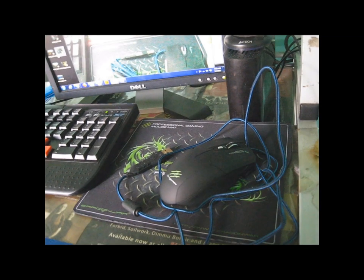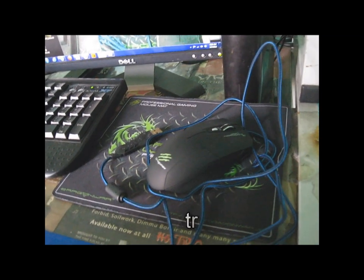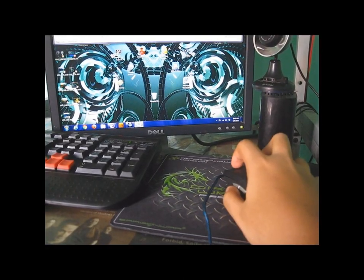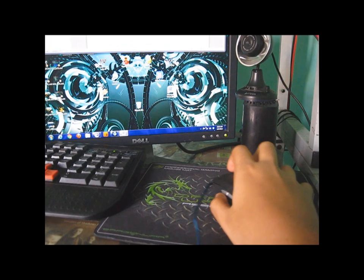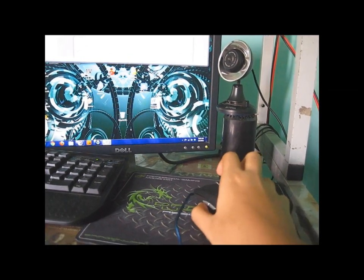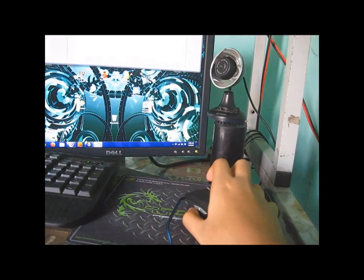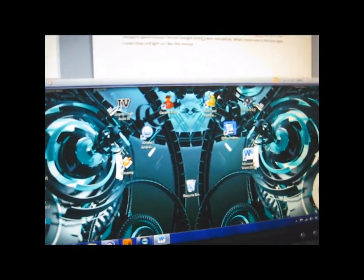Anyways, this is the overview of the Dragonwar Dragunov mouse. So this is Ricardo — goodbye. Look at that DPI speed of that mouse: lightning fast, but not as fast as Razer. But this is the cheapest speed mouse I've ever bought, and it's laser, not optical. What's more epic is the blue light — cooler than red light, so I like this mouse already. I can't wait to test it on Heroes of New Earth or Grand Theft Auto 4.